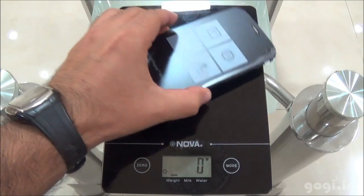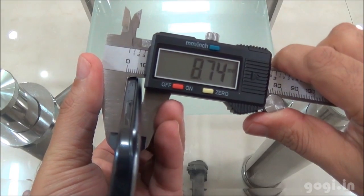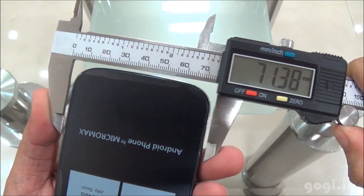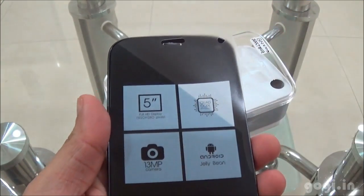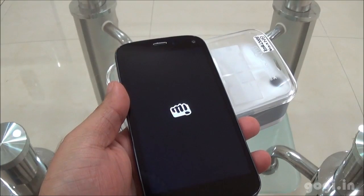The Micromax Canvas Turbo weighs around 137 grams with battery — lighter than the Magnus. The thickness is 8.74mm, the width is 71.31mm, and the length is 142.85mm. I am going to remove the factory film and this is how the handset looks — completely black from the front side.